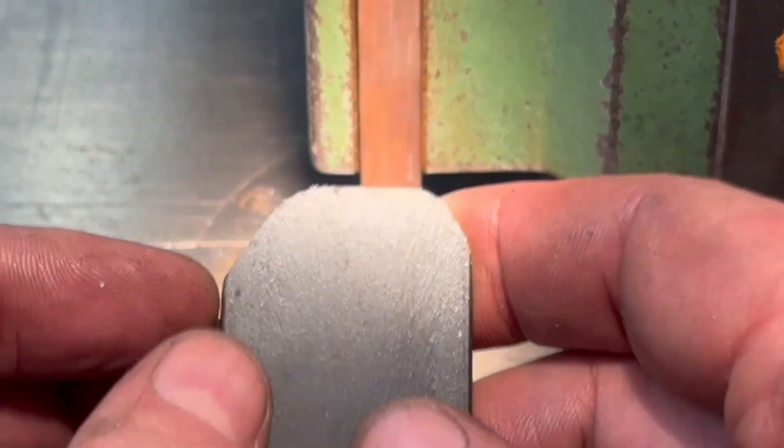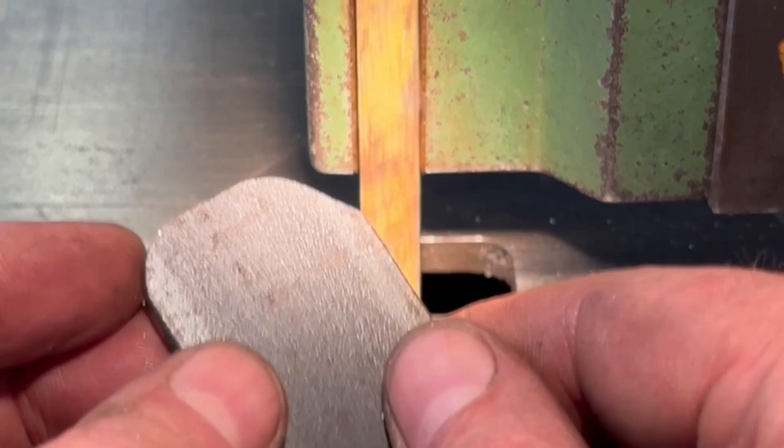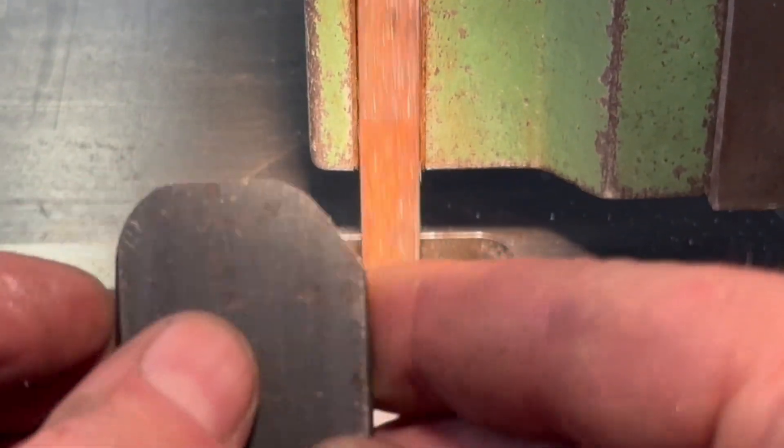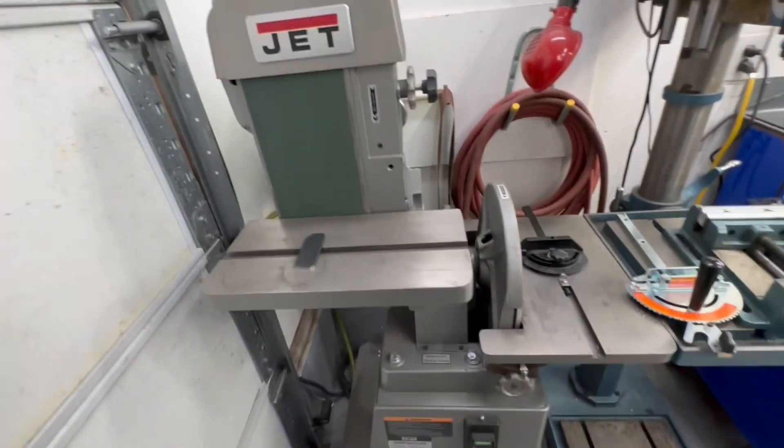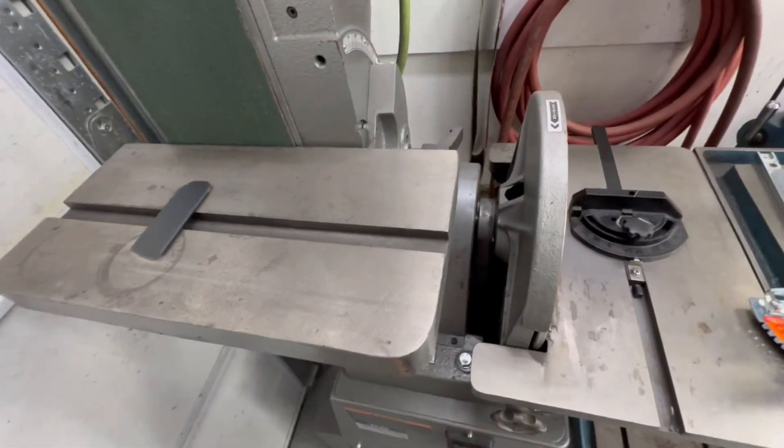It doesn't really put any heat into the part. So obviously this machine here is sort of taking the place of the band file.